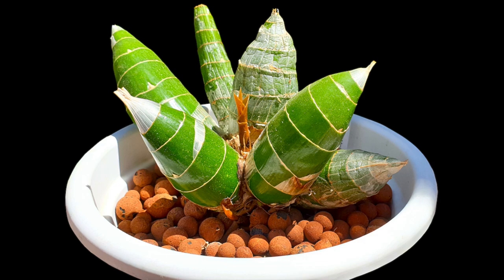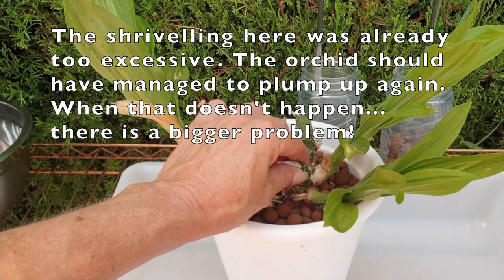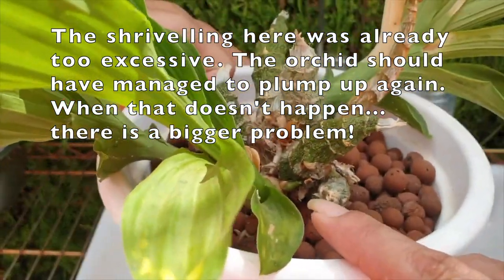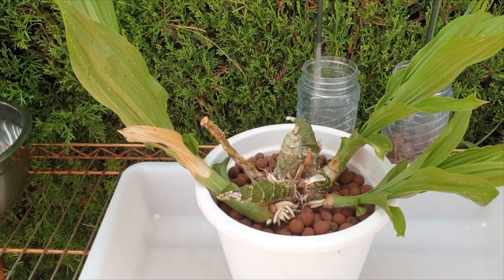New growths with new roots shouldn't be watered anytime soon — let them get established in the pot before watering really begins. That is why my first new growths were knocked out: the overhead dripping from misting orchids above. I moved the orchid and everything was going well in the season. But as the second flush of new growths were progressing, the back bulbs started to shrivel a little, which is normal because new growths draw energy from those back bulbs. However, this was the second flush this orchid was attempting.